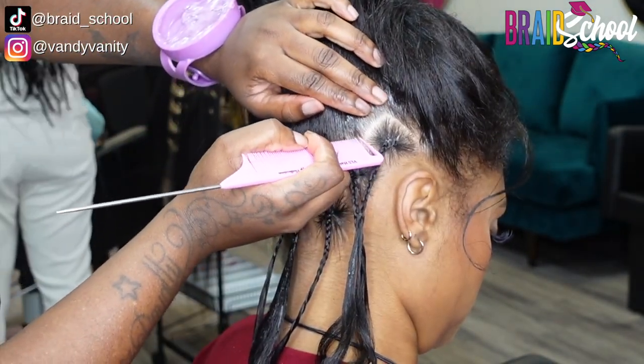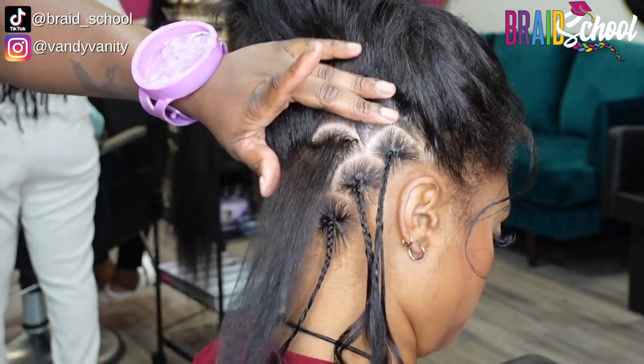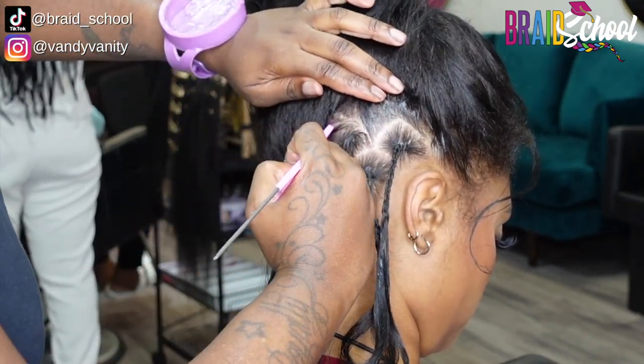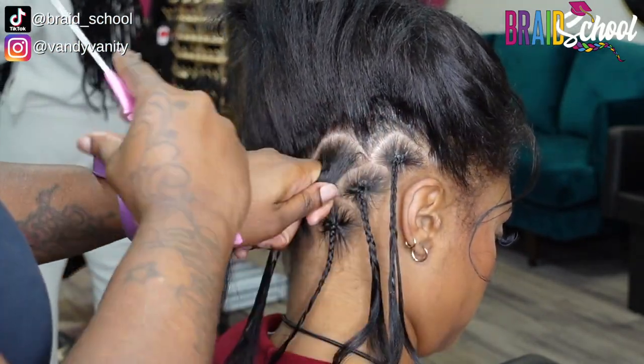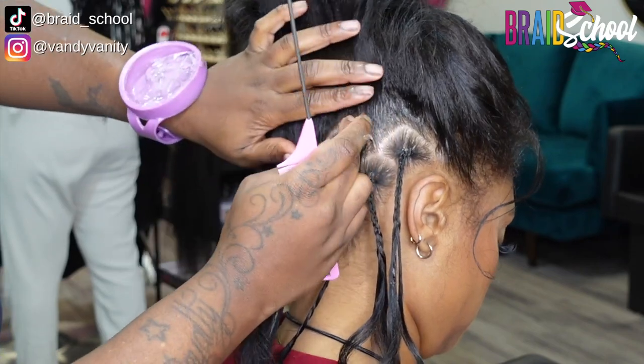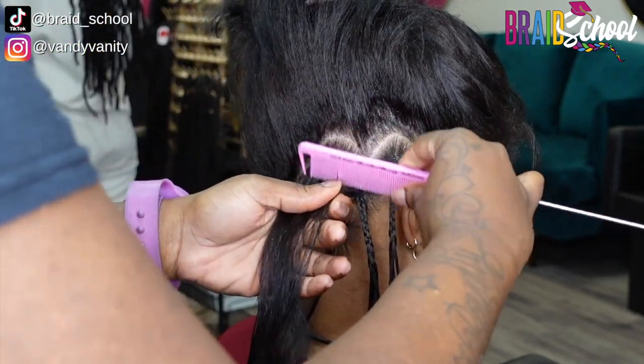You see where she uses the bottom braid as a reference — she's starting the comb at the top of the middle of that C, then curving it over to the top of the other braid underneath it, to the top of that C. To perfect her parts, she's using a precision parting comb.